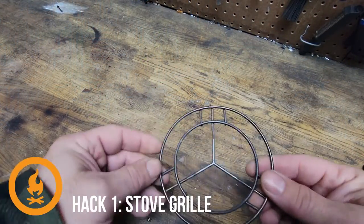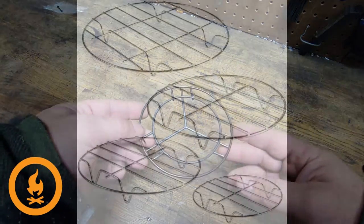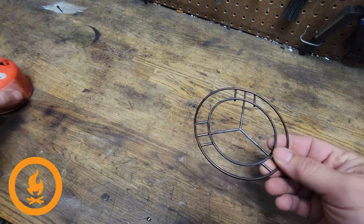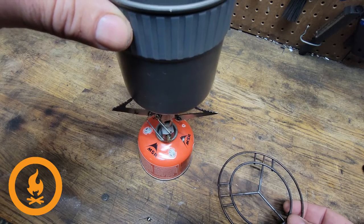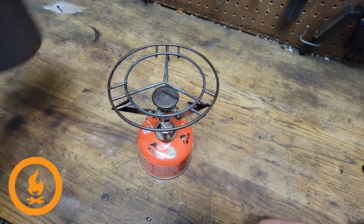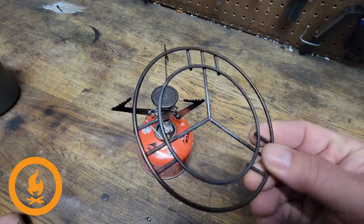The first hack is a grill top for a stove. This was made out of a cupcake drying rack — I bought one, cut it down, and hit it with a Dremel. It looks a bit benign but it's really useful. As opposed to trying to balance your cooking pot on top of a stove, you can use this instead. In the past I've had a lot of things spill in my lap — hot water, etc. I call this hack number one: the pocket rocket grill.